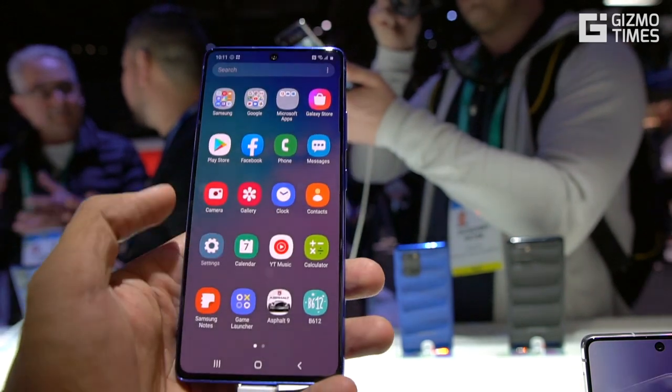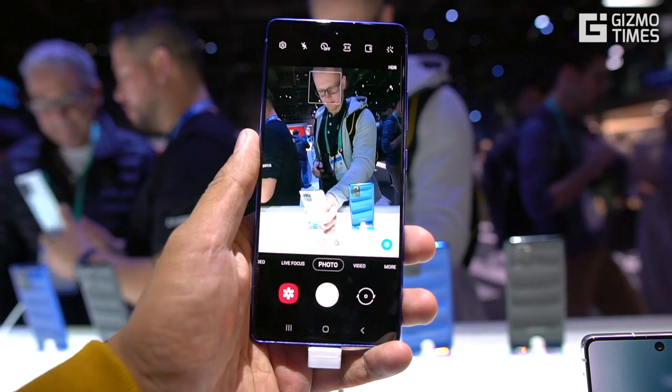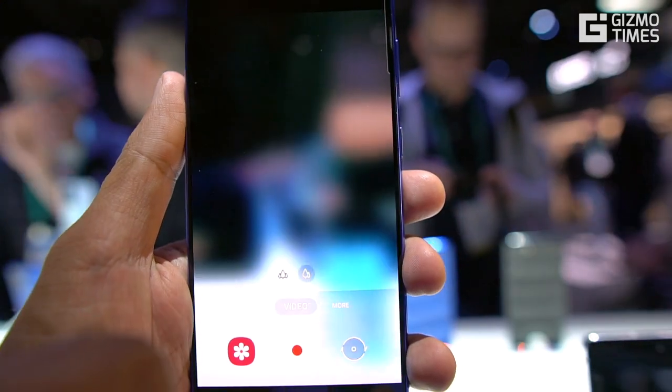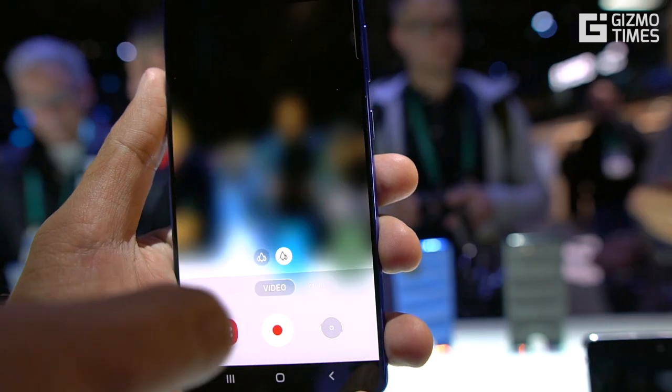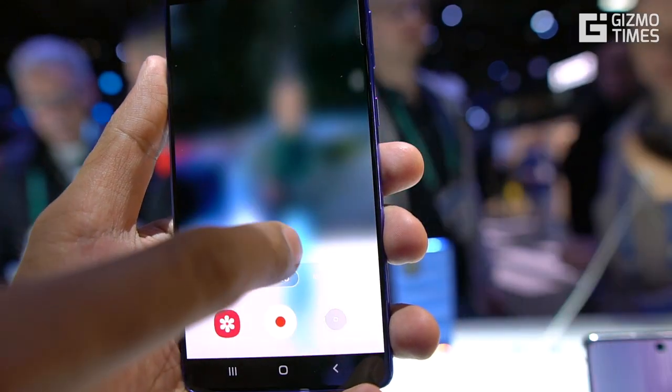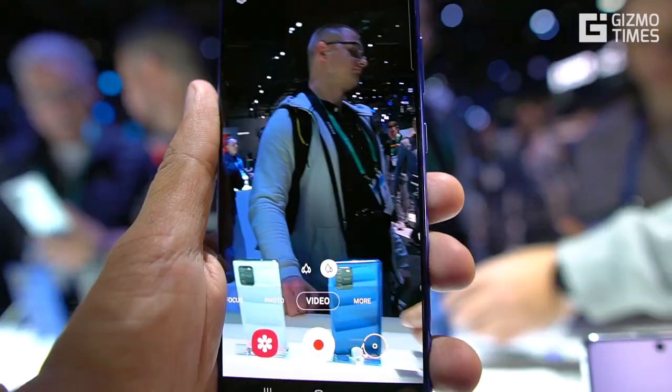Samsung has been promoting its new Super Steady OIS feature, which is not traditional OIS — it still takes advantage of software and is essentially gyro EIS — but it makes videos much smoother. Samsung claims this is much better than the regular EIS used by other phones.